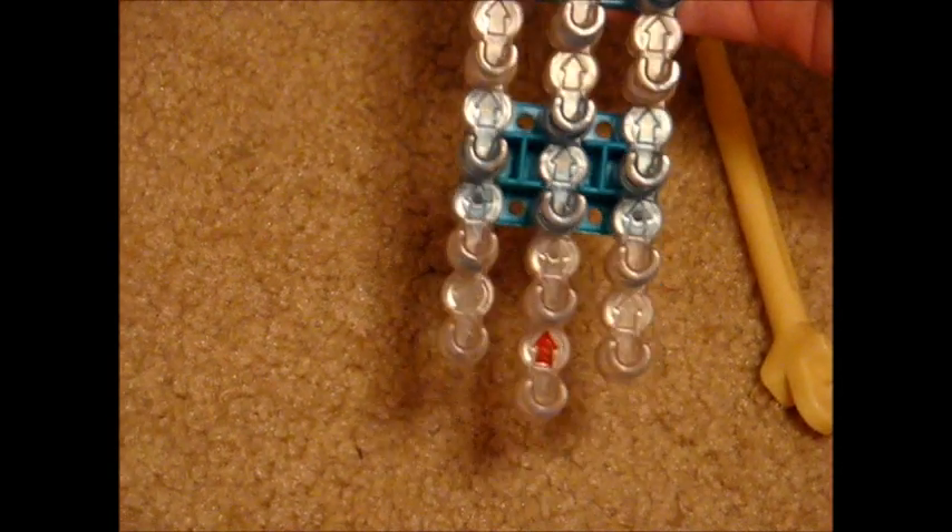Before you start, you want to make sure the pegs on your loom are U-shaped and the arrows are pointing up.